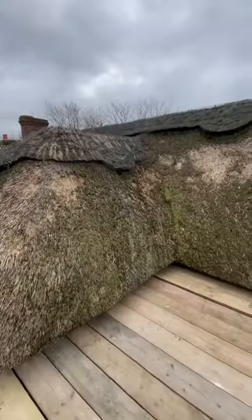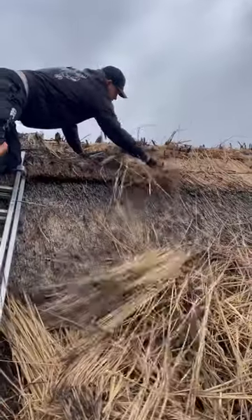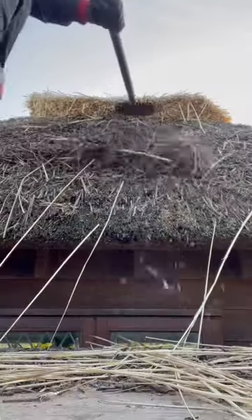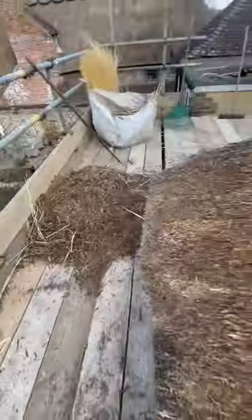This lovely little cottage is well overdue a makeover. First job: strip off all the old wire, then take off all the old ridge. Once that's all off, get the rake and start taking off all that moss.